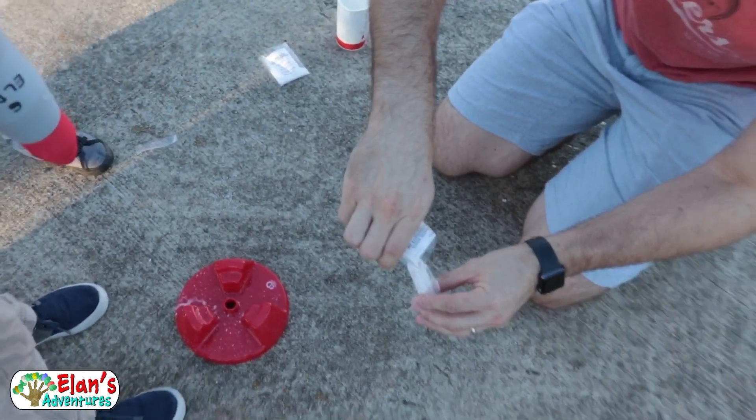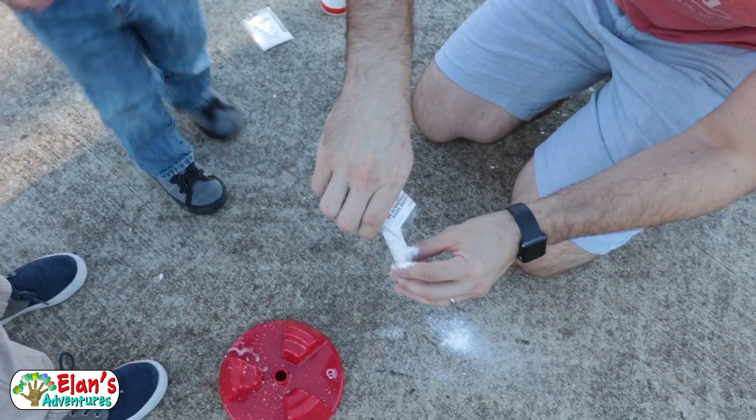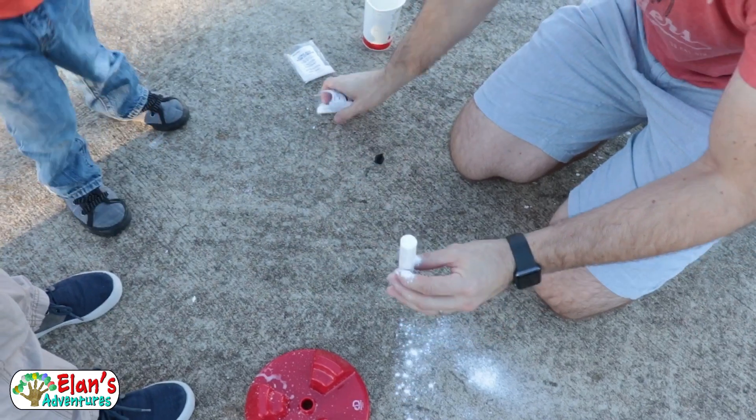Now we're going to be pouring, filling this thing up with baking soda. Shake it up, shake it up. Standard baking soda.